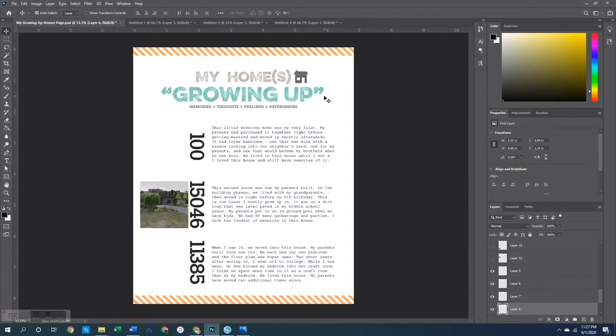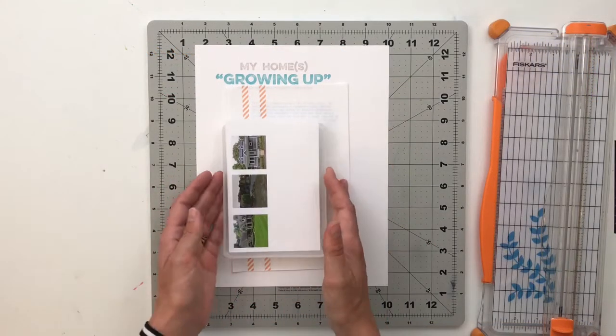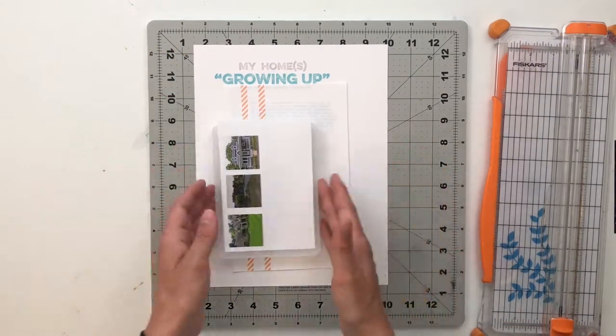So I'm going to go ahead and get these items printed out and over to my craft table. Then we will work on getting this page assembled. I will see you over at the craft table. Okay, so here we are back at the desk and let's just get this thing assembled.